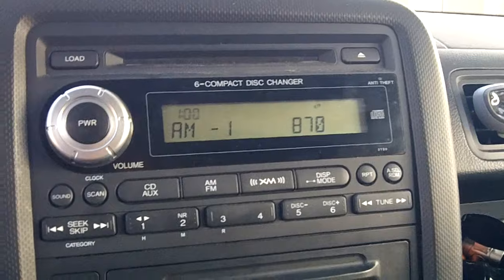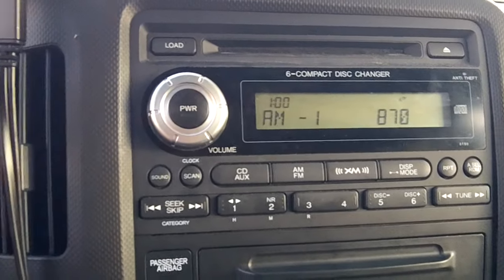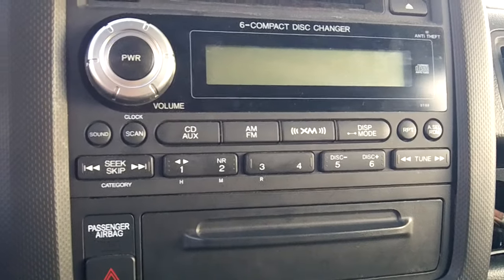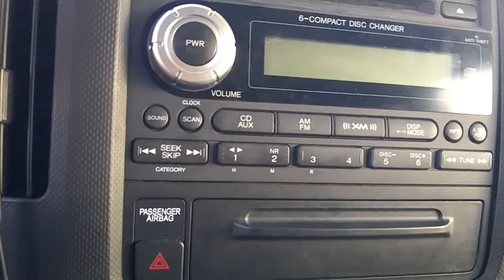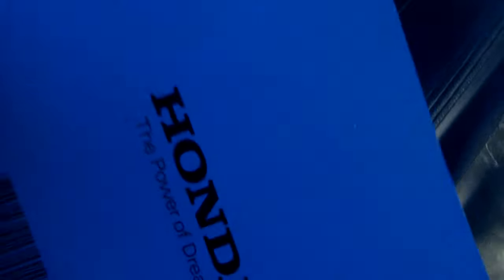We got it. So what I had to do is just find the code in my book — you're going to find this in your Honda Ridgeline Honda service history. Mine is a 2008 model, but you'll find the audio code in there. So just take that and punch it into your radio, and that should reset it.